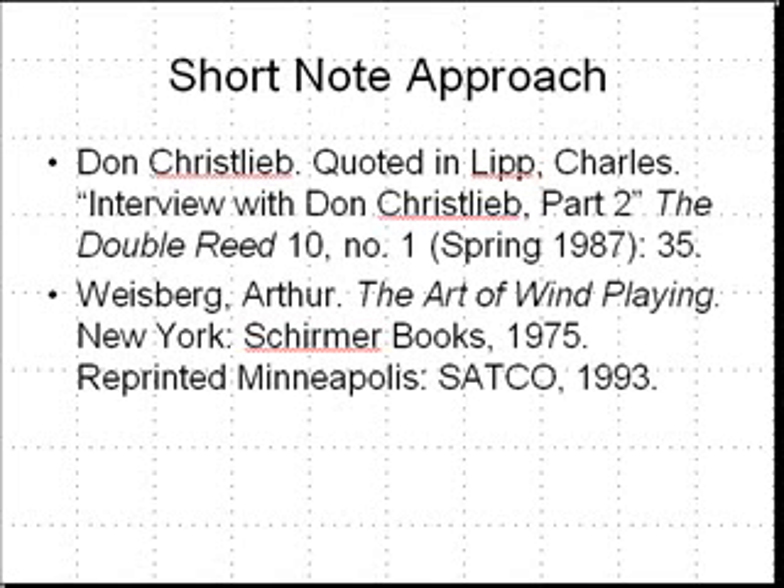The short note method is advocated by Don Chrislieb, a bassoonist out in the Los Angeles area. This is an article I've referenced by Charles Lipp and also by Arthur Weisberg, who formerly taught at Yale and Indiana University, found in his book The Art of Wind Playing.